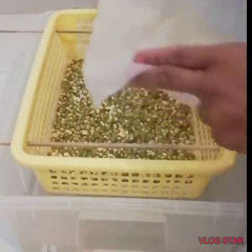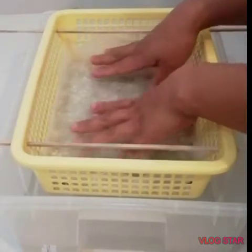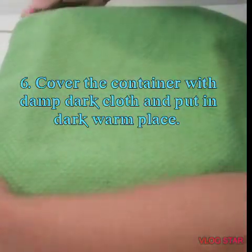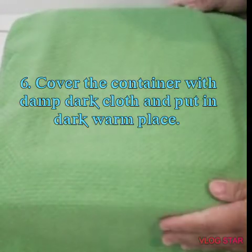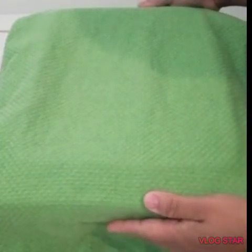Cover the top of the mung beans with the same material you put on the bottom — cloth or tissue. Then cover everything with a damp dark towel so that moisture continues circulating on the upper part of the mung beans as well. Place the setup in a dark place — it could be under the sofa, under the bed, under the table, or anywhere light doesn't reach.